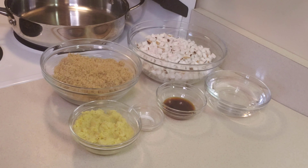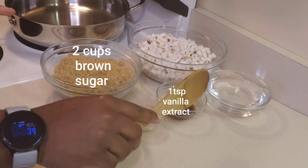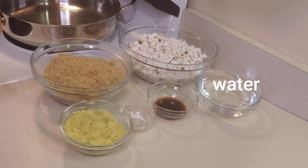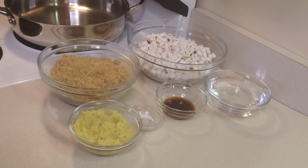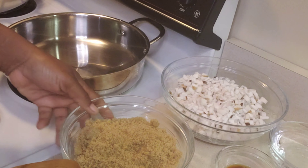Now that's out of the way, here's a list of the things I'll be using: some grated ginger, some brown sugar, some vanilla extract, some salt, water, and of course some coconut.